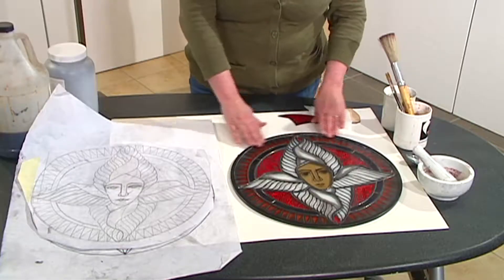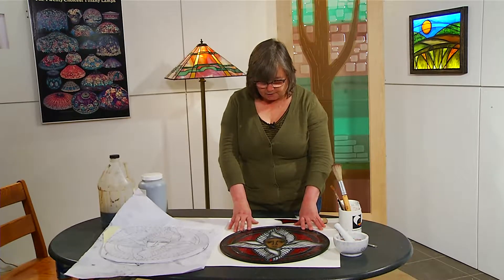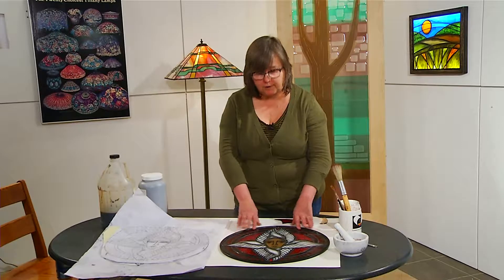The technique and tradition of painting on glass comes from medieval times. We use the same materials and the same techniques that were used in France, at the Chartres Cathedral. All of it is still the same. That's why I really love it so much — it's a tradition that's been around for centuries.